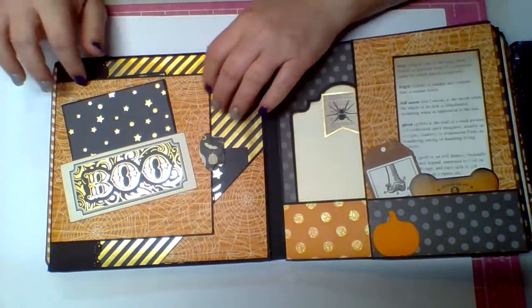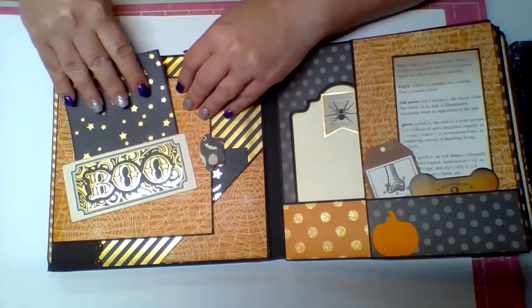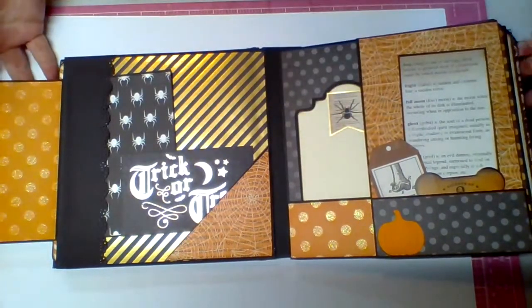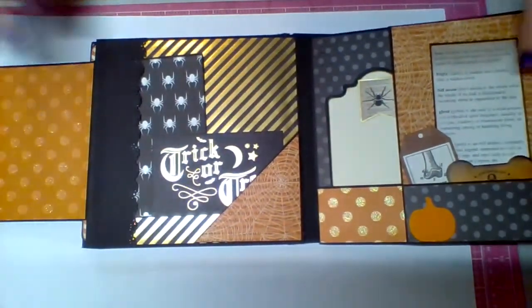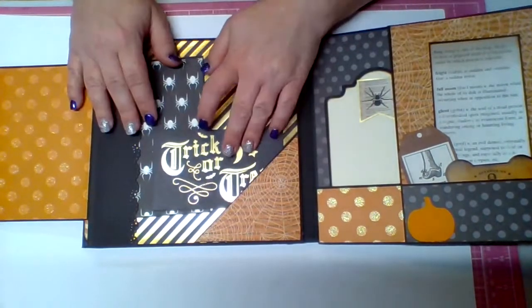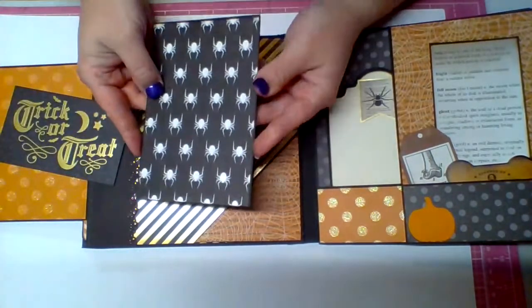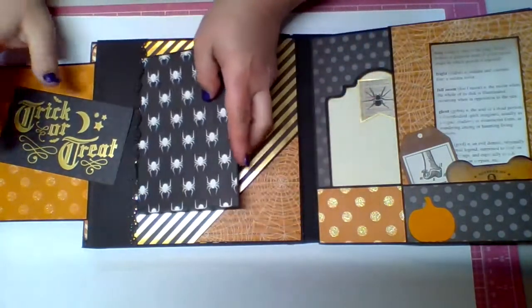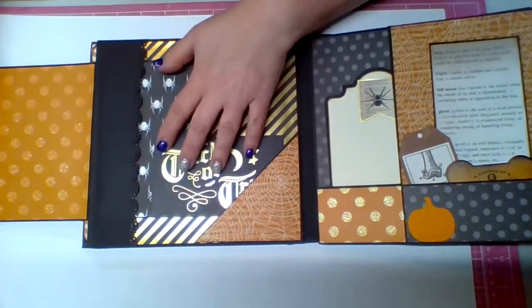The next page has a little pocket with 'Boo' and I just made a tag to fit in there. Then there's a flap that lifts up — it's just orange on the other side with little circles and some glitter. I've got a pocket along this side as well as a little pocket at the bottom. Here's a cut apart that says 'Trick or Treat,' and then a little booklet with the spider paper that tucks in the side.